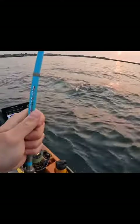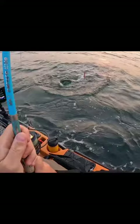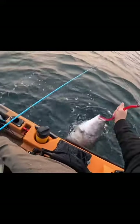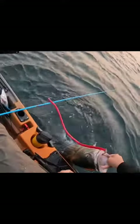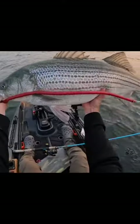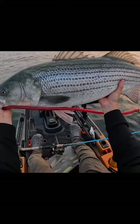There he is. That's not a bad bass to start the trip right here, man. Look at this thing. Fat boy right here. That's a good bass to start right here. Look at this chunker of a fish — he's not like super long, but my God is he fat.